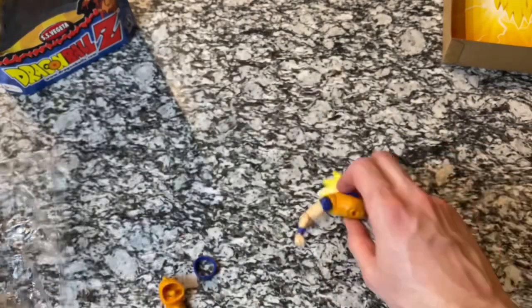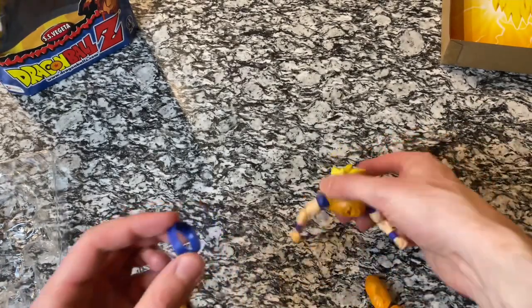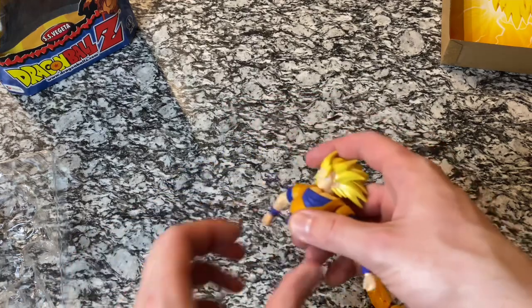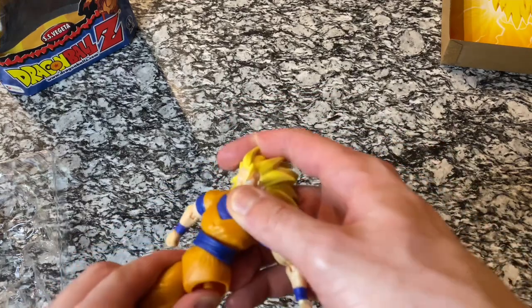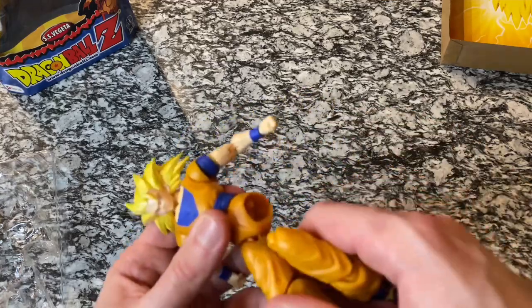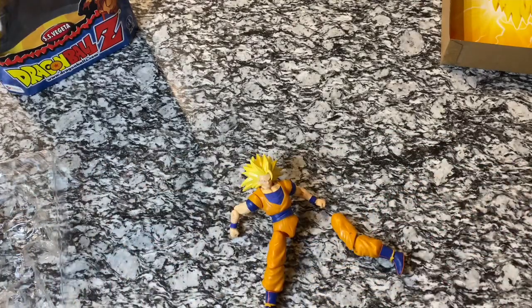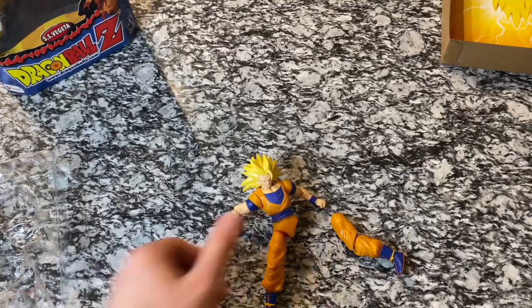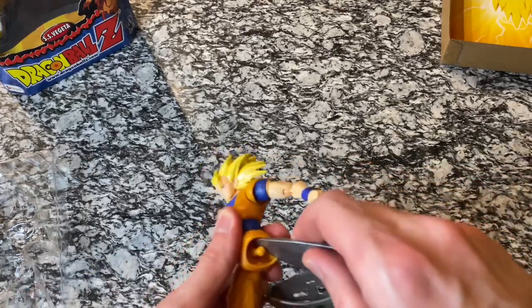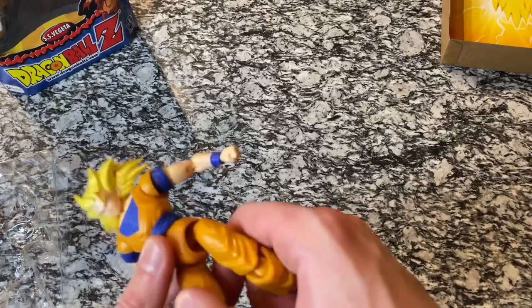He just lost his torso, his belt, and his leg. So let's get the upper body out, and let's go ahead and put Goku back together. I think the belt was like this, and there's the leg — let's get that on, just pull that little ball joint down. I've never had that happen before where it just falls apart on me, but luckily with these you can just put it back together.